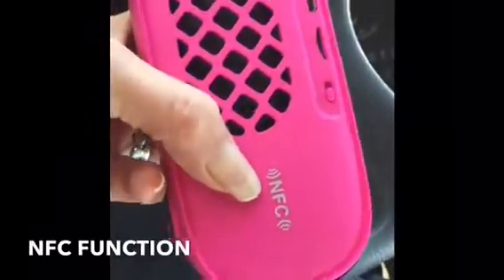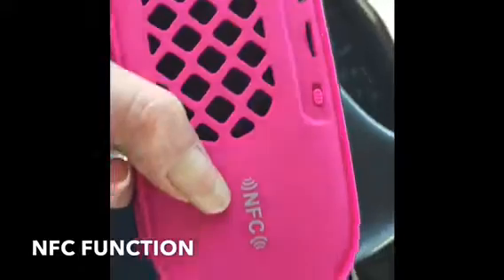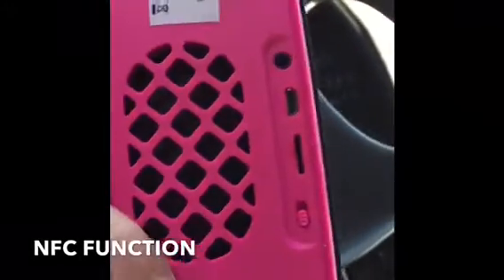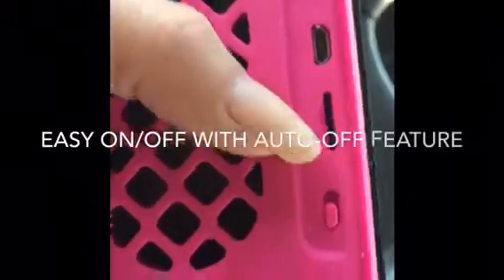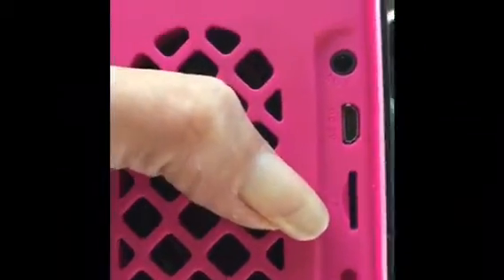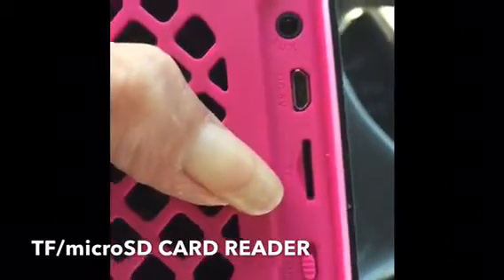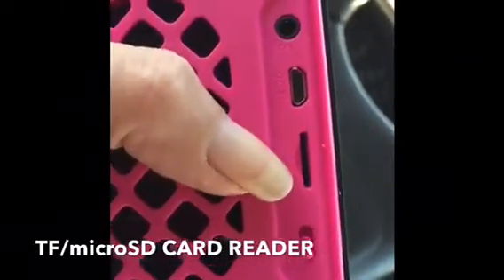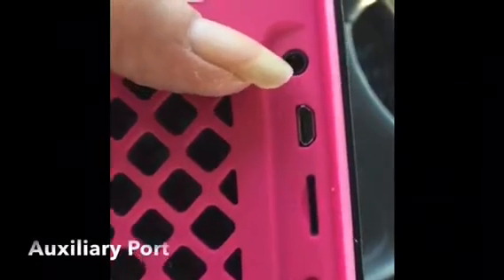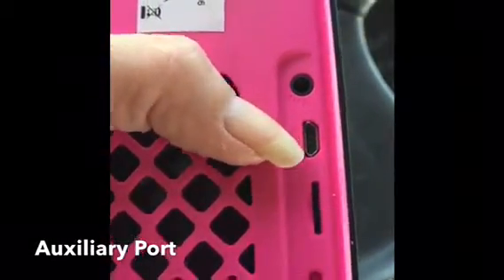Number one is it has the NFC function, which I honestly have no idea how that works. I tried to understand it with the user manual, but pretty much clueless there — and that's just on me. It's got its on/off switch. It does have a TF reader, or what's otherwise known as a micro SD card reader. So if I am to go somewhere and my phone is dead or I don't want to use my phone for music, then that's a great option. It's got the auxiliary so I can connect it directly through my phone, as well as the mini HDMI charge port. Also does have a wrist strap.